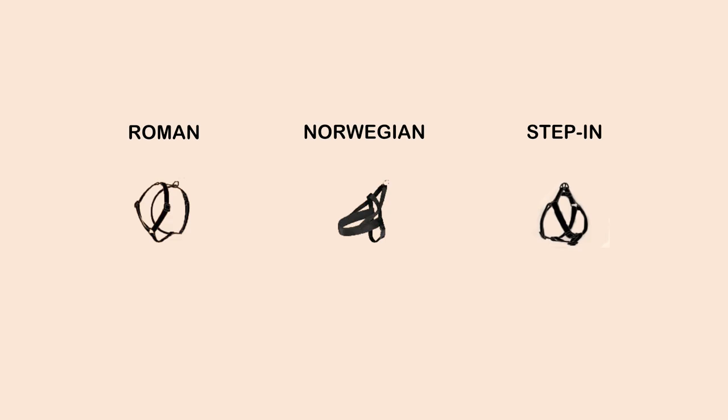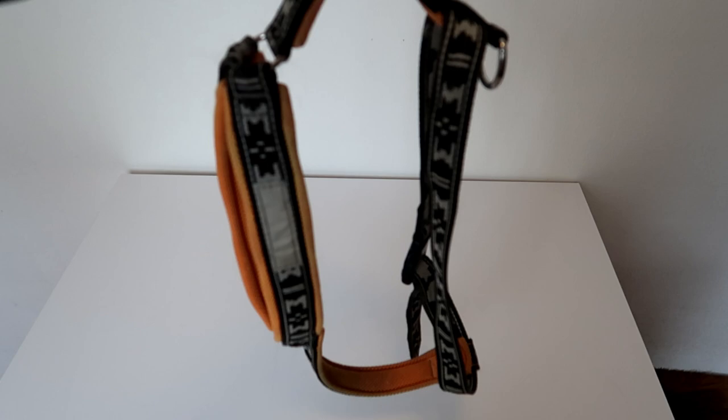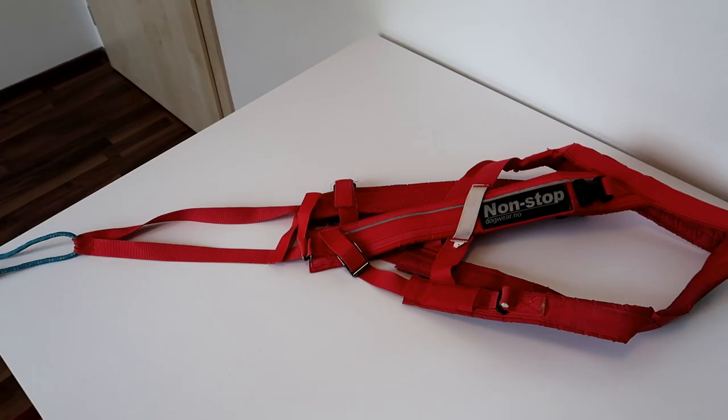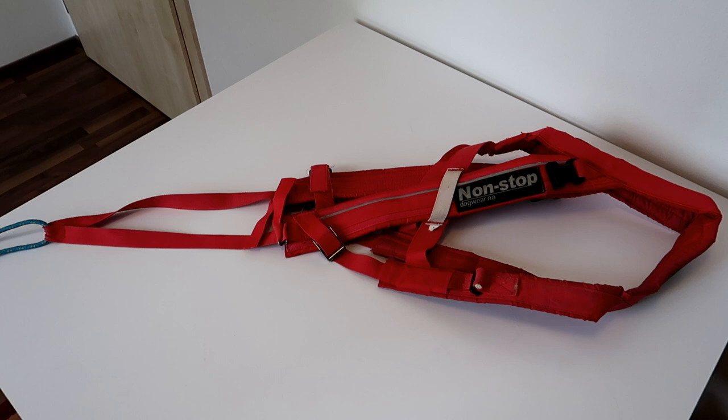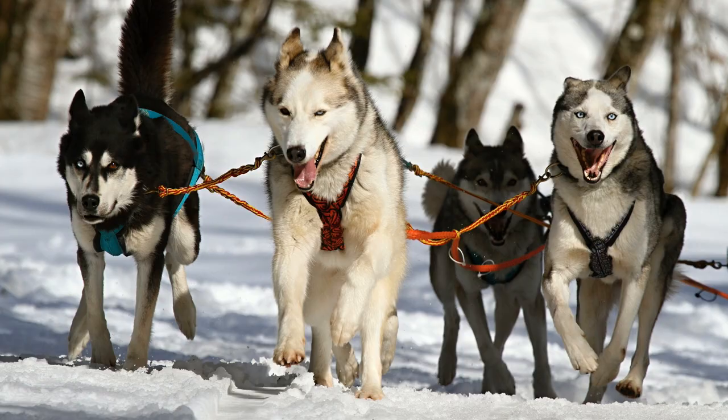We're going to look at the three main types of harnesses. The first type is the so-called Roman harness, also called the Y-shaped harness. This type can be divided into two groups: short harnesses for everyday walks, hikes, or even protection sports, and long ones for sports like canicross, bikejoring, skijoring, or even sled pulling.